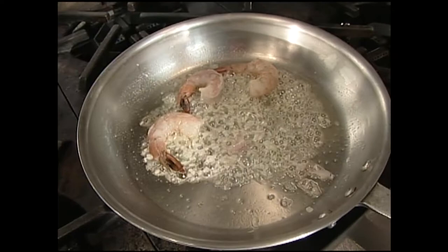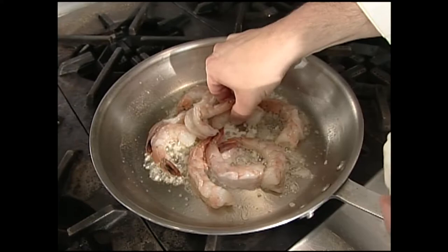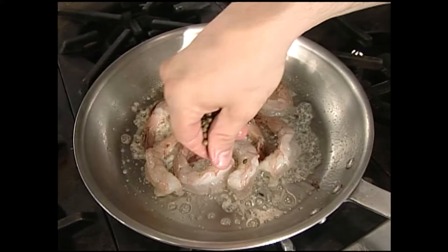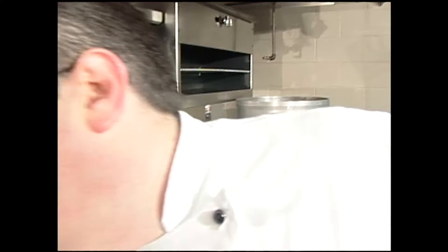I'm going to lay in our shrimp here and get those cooking. We just want those to turn nice and bright pink. We have a bunch of shrimp today. And we want to add our green peppercorns at this point also — I'm just trying to smash them a little bit with my fingers, just so they break open. Nice shrimp with green peppercorns going there.